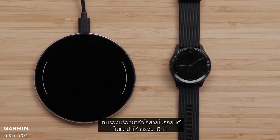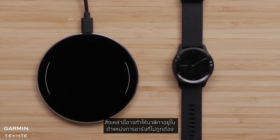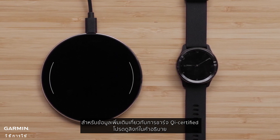Stand-up pads or wireless chargers in vehicles are not recommended for charging your watch. These may not allow the watch to stay in the correct position to reliably charge. For more information on Qi certified charging, use the link in the description.